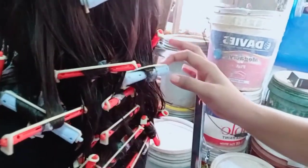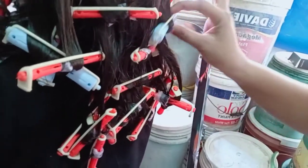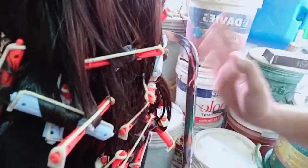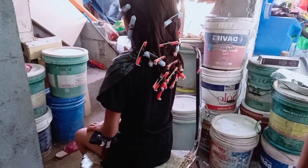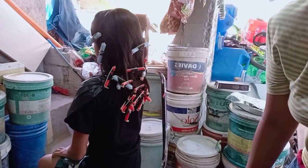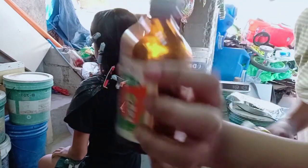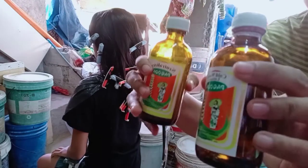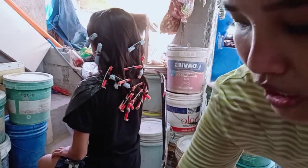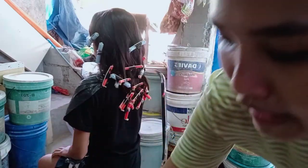Doon sa FB post ko, meron akong post tungkol doon sa pagkukulot. Ginawa ko rin sa kapatid ko pero di pa ako nag-vlog that time, ngayon ko lang siya ginawa. Pin-apply ko sa mahabang buhok kasi sa maiksing buhok mabilis lang siyang kumapit. Sa pagbabad nga pala nito na may gamot na, ang unang in-apply natin is coldwave lotion muna. Dalawang bote kasi ito - isang coldwave lotion, ito yung gamot mismo, then neutralizer. Ito yung pampakapit ng gamot sa buhok mo. Dalawang bote yung laman nun. Then dun sa papel na ginamit habang ginagawa mo yung kulot, nandoon na mismo sa box.